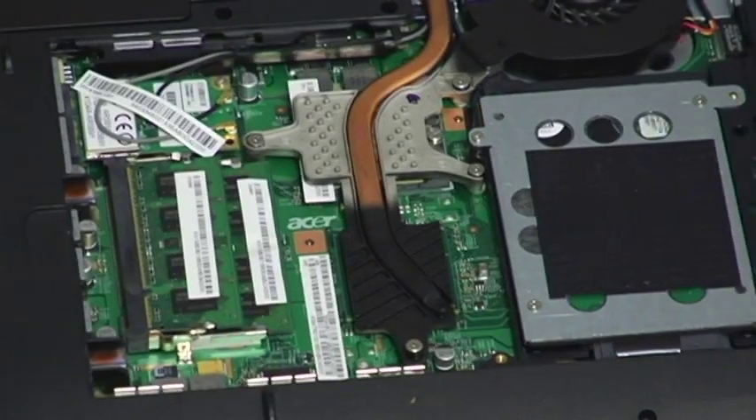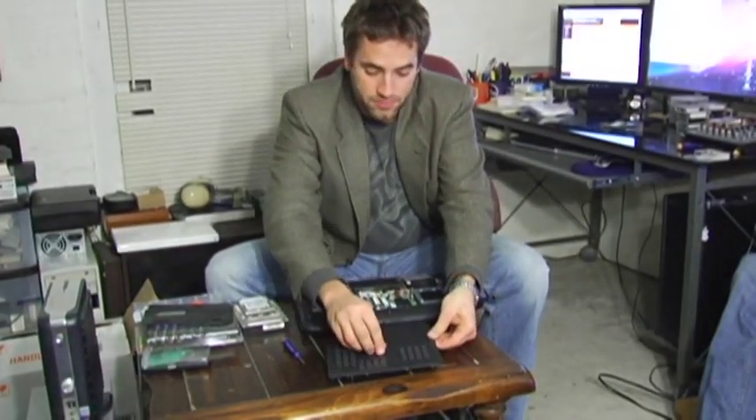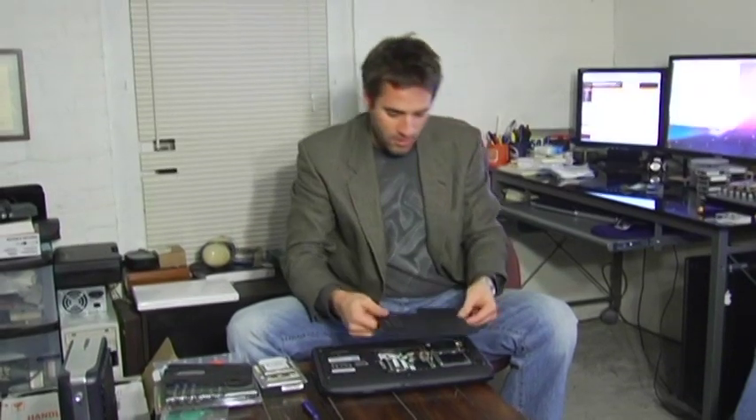And that's how you change out RAM. Just don't forget to screw your panel back on, and when you boot up your computer it will immediately be recognized.